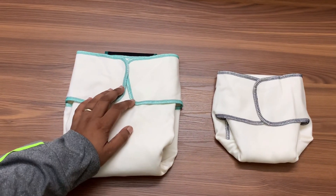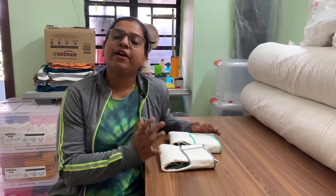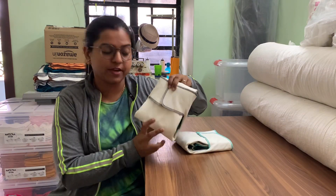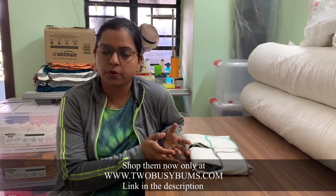I hope this video was helpful and now you can decide whether to get a toddler-size or one-size pre-flat combo. If you need any help, feel free to join our Facebook group called 2busybums Family, message us at the 2busybums shop, email at reach out at 2busybums.com, or message from the website www.2busybums.com. Until our next video — love your babies!